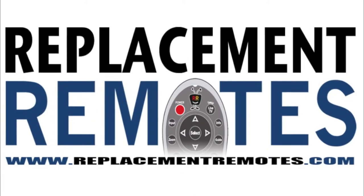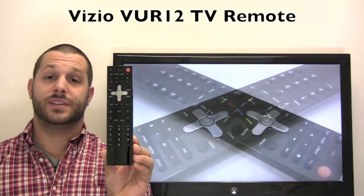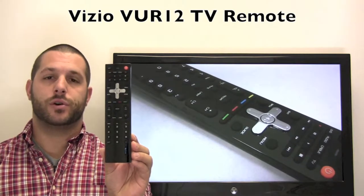Hello there everyone, this is Timothy from ReplacementRemotes.com. Today I have this Vizio TV remote control. It is the model number VUR12.